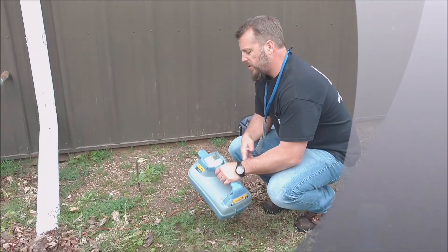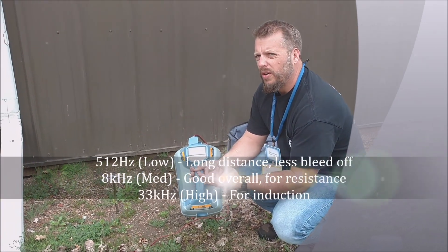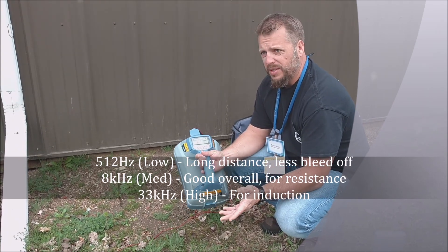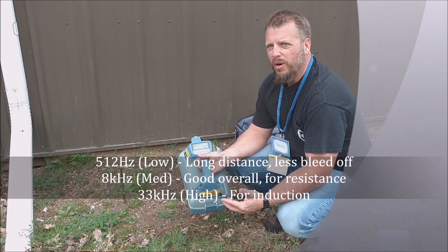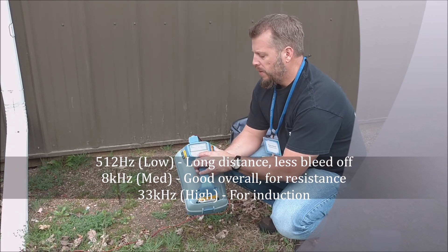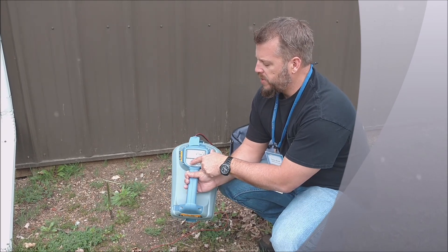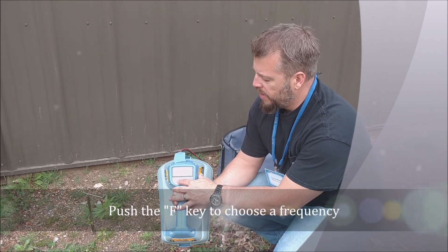I'm going to turn my transmitter on and first thing I'm going to do is select my frequency. We have three basic frequencies on this transmitter: 512 hertz, 8 kilohertz, and 33 kilohertz — a low, a medium, and a high. The low frequency is great for not bleeding off and goes the furthest distance as long as the other end of the cable or trace wire is grounded. Since a lot of tracer wires aren't grounded, 8 kilohertz would probably be a better choice. Most people end up using 8 kilohertz because it locates almost everything and it's not too high where it's going to bleed off. To choose your frequency, just hit the F key. I'll go ahead and choose 8 kilohertz — you'll see it come up right there on the center of the screen.